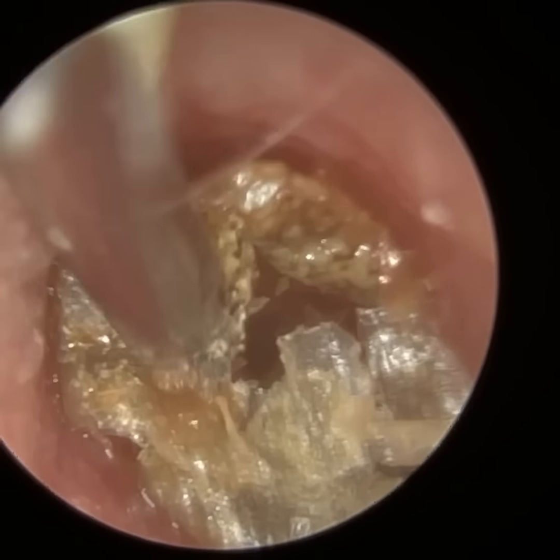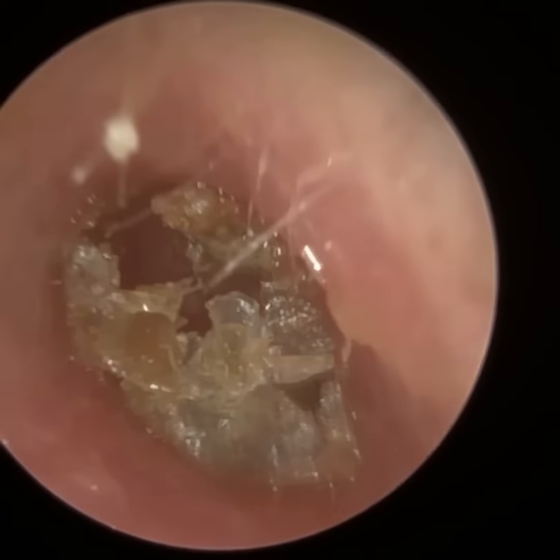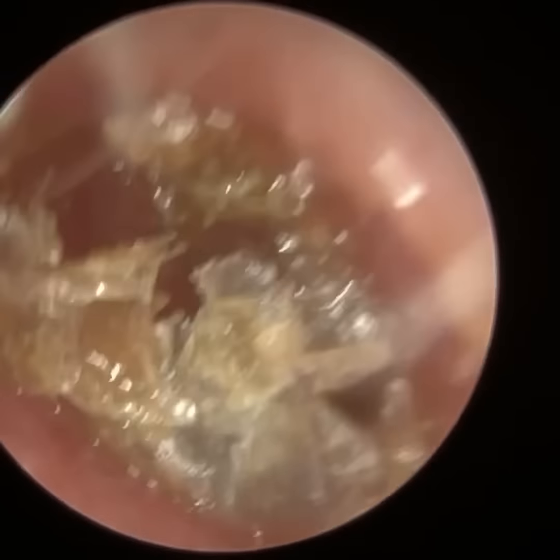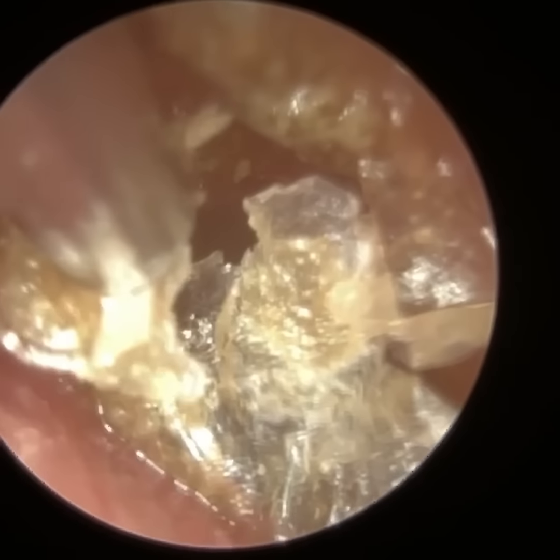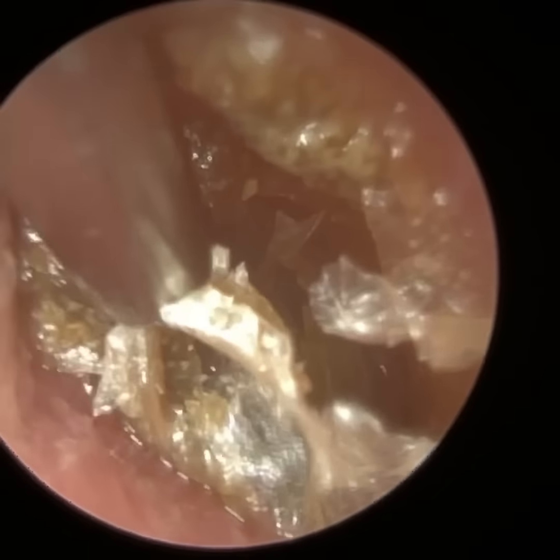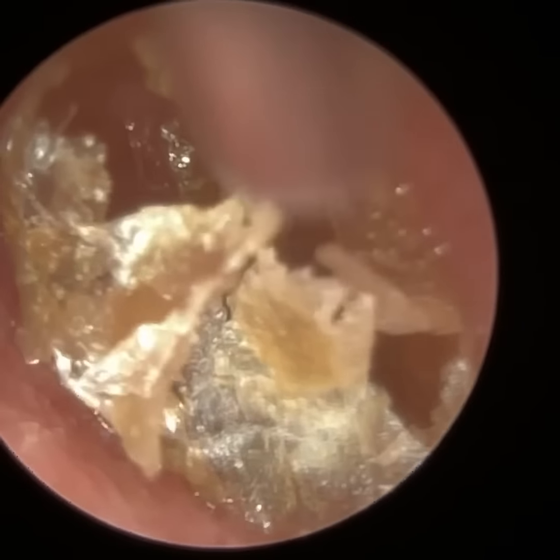Upon attending today, you can see there's this crusted dead skin lining his medial ear canal and also adhered to his eardrum. There were a few fungal spores there as well, so I said I'll remove it for him at no cost.